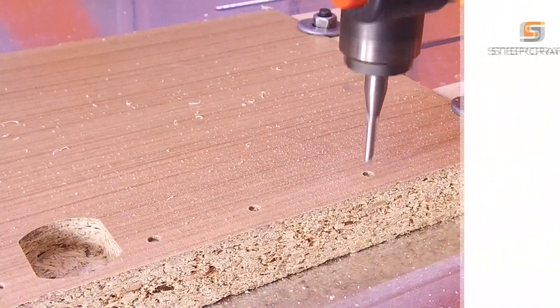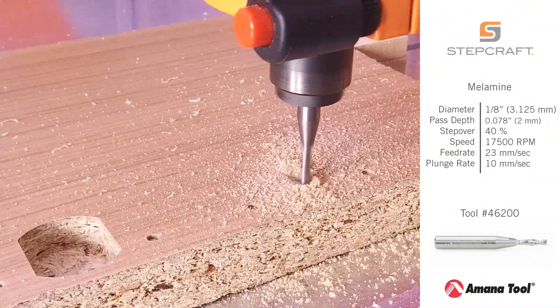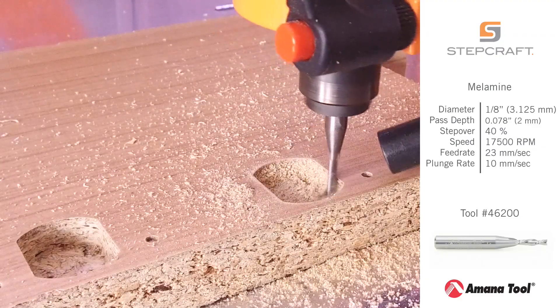The spiral down cutting flute creates a shearing action which gives a very accurate, clean and smooth surface edge.